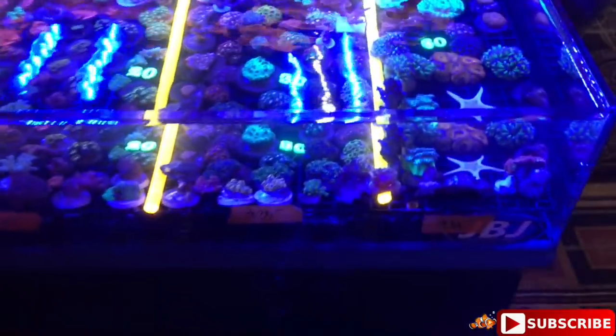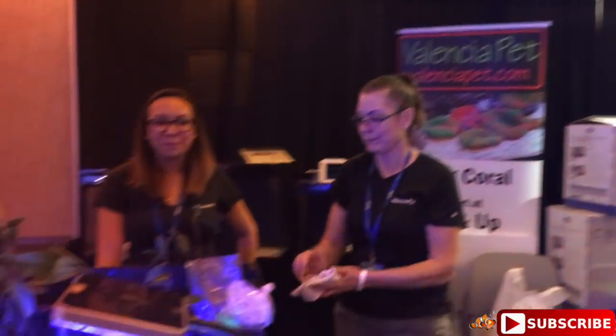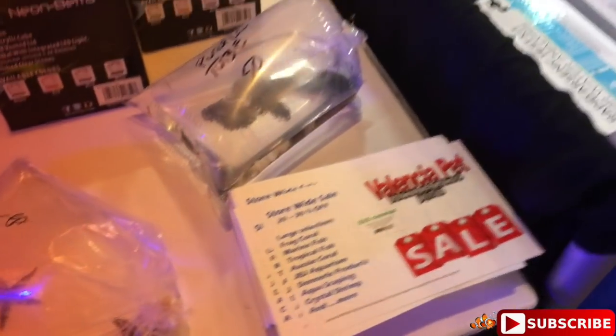Making our way down - you guys saw we got to see something new from JBJ, no more curved glass, all flat panels. For you guys that wanted to check out some corals, we've got tons of corals here at the event - great prices and some starfish too, they've got a lot of cool stuff here.